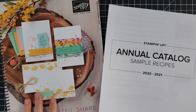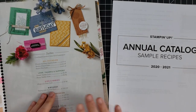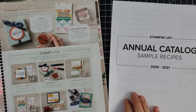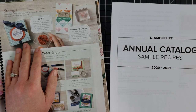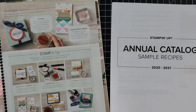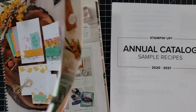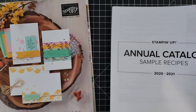So when you are looking through the catalog, do you ever come to a page and find a project and think, 'Gosh, I really wish I knew which stamp set they used on that greeting,' or 'I really wish I knew how they created that'? Well, you are in luck!